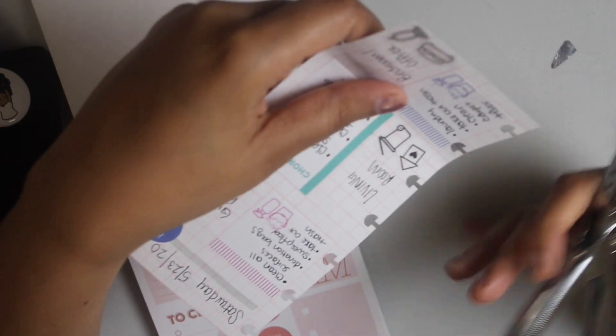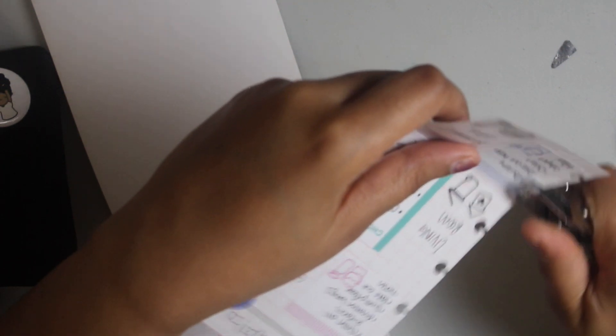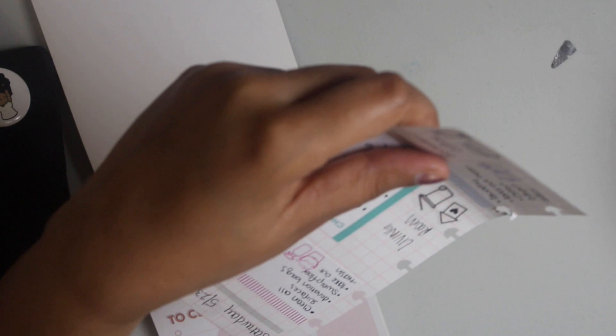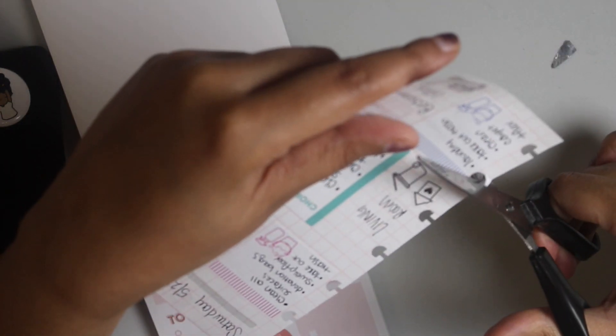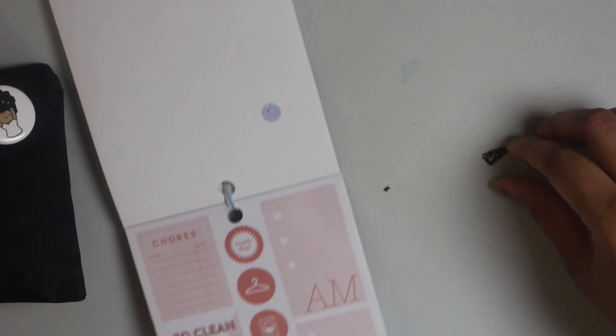So I'm just going to cut this, hole punch it — hope that didn't mess it up, but it'll be alright — and then that's it. Back into my planner it goes.